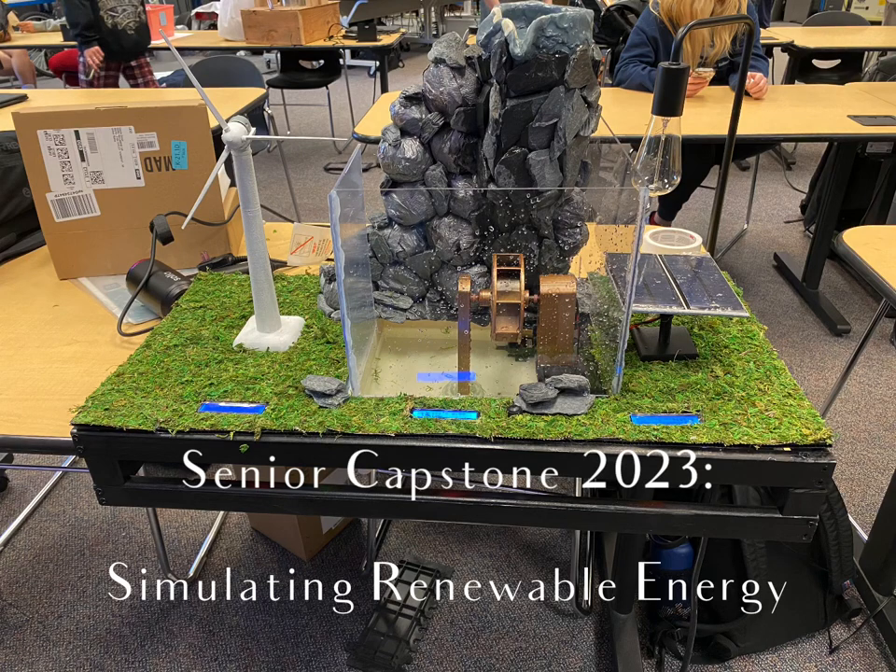Hello, my name is Courtney Cruz. I'm a senior at the Center of Science and Industry. My pathway is mechatronics. My senior capstone is the simulations of renewable energy.